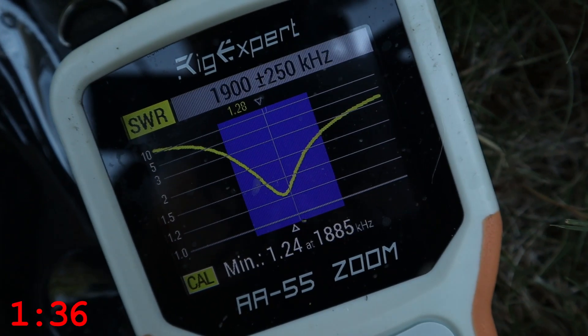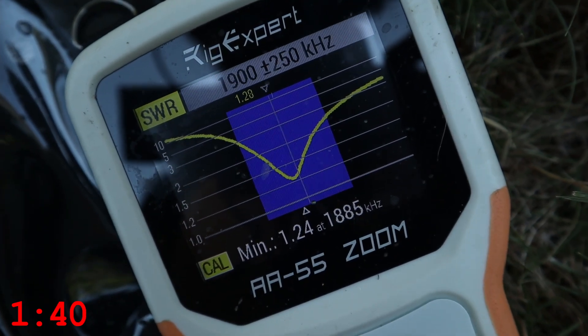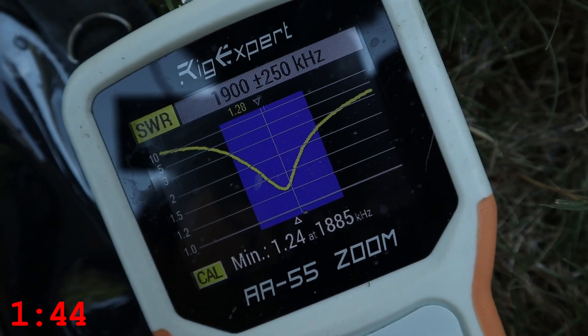You can see we're really close to where we wanted to be — 1885 kHz at 1.24 SWR. That was the lowest, and I kind of wanted to center that band around 1.9 megahertz.